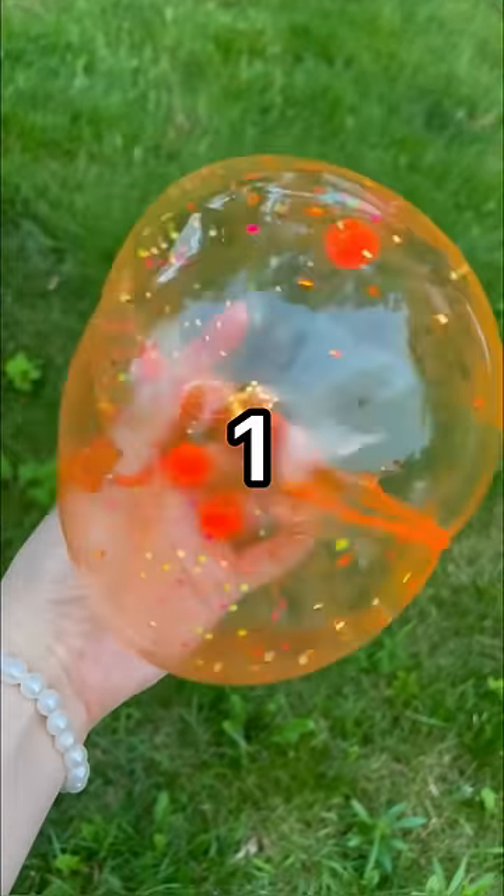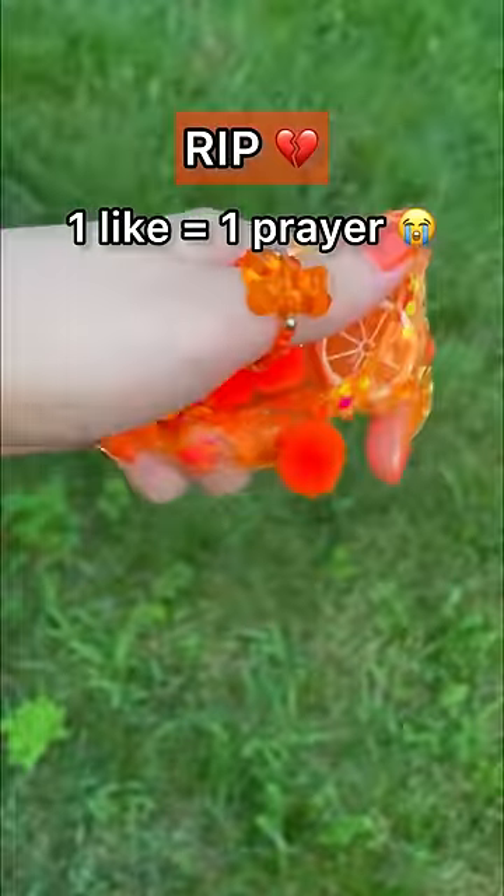Three, two, one. It was one prayer for a bubble.